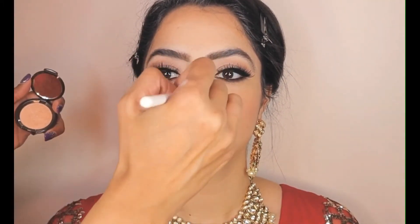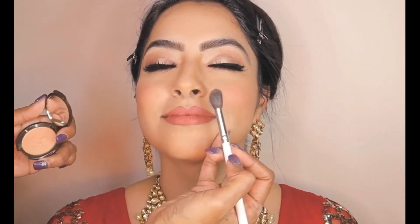This is a Becca Illuminator in Champagne Pop — I'm going to go ahead and add that to the highlight spots all over her face.